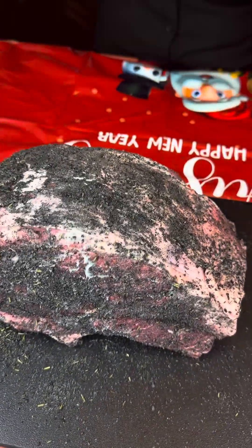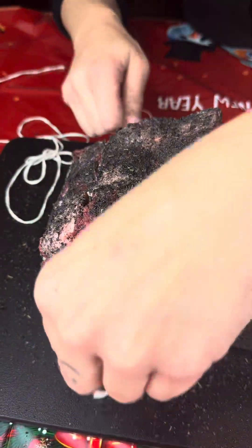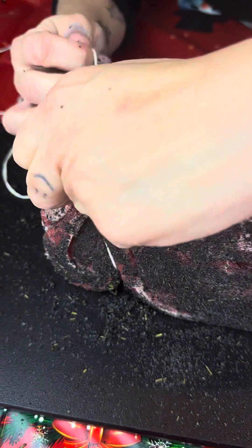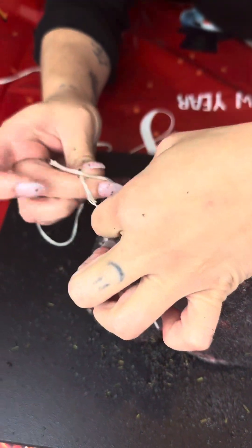Grab your cooking twine and we're gonna tie this off. Make sure you tie it really nice and tight — as tight as you can. Looks good, and one more to keep it in.